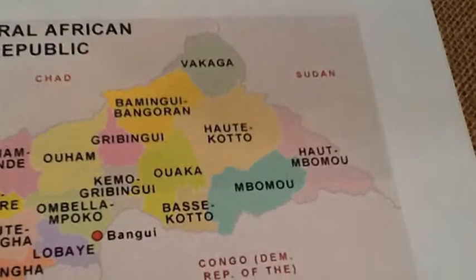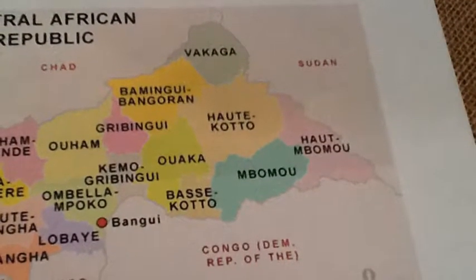The Central African Republic is located in the central part of Africa. Today, we will be making fresh fruit salad.